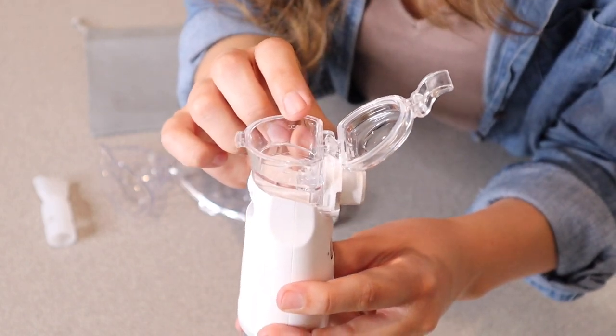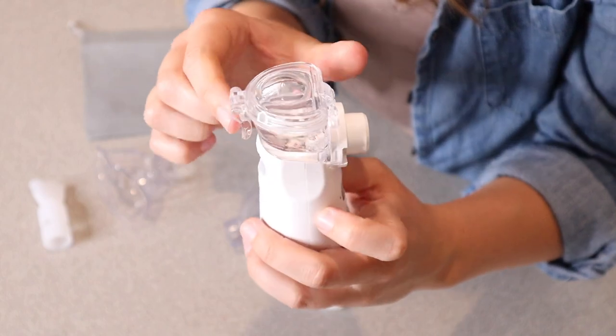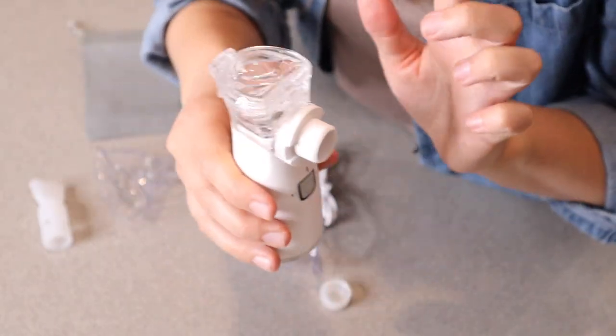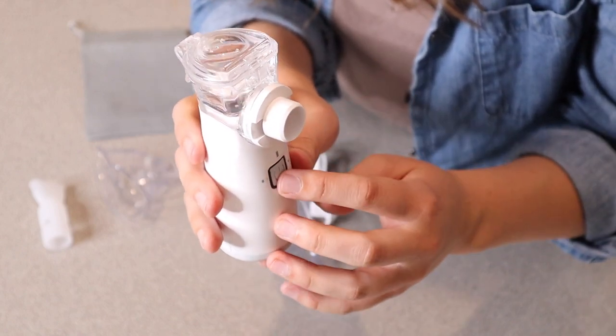I'm going to go ahead and just put some filtered water in here just to show how it works. You can see I have this filled up with water. You're just going to clasp this shut, and once it's clasped shut like that, this is not going to leak out any water, medicine, or anything that you have in this little container.